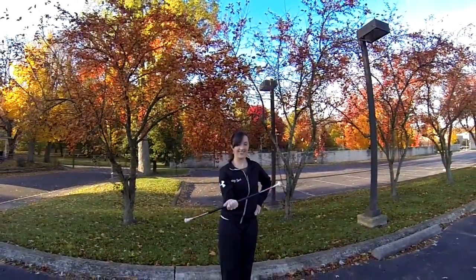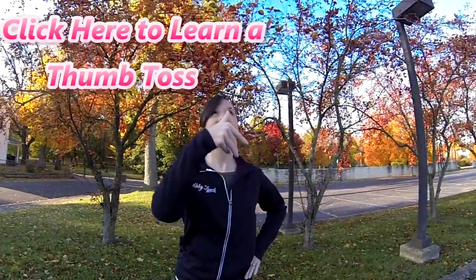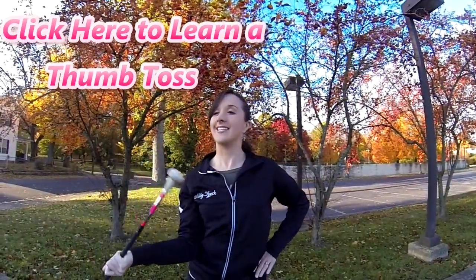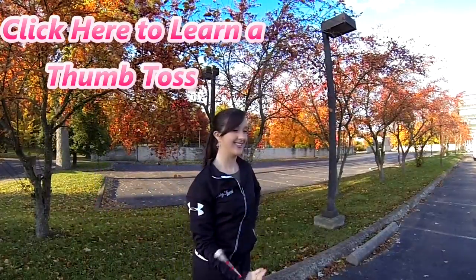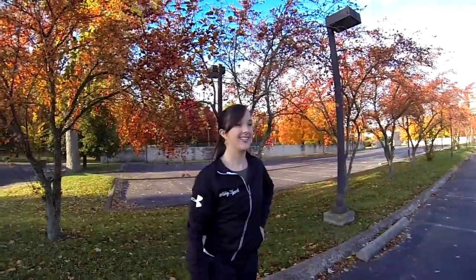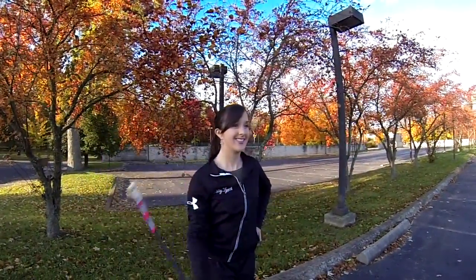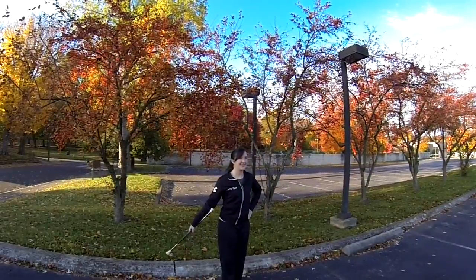Watch how my hand moves between the two separate twirls. The baton is pinched between my thumb and index finger. When I bring it down from the flourish, my palm is facing the ground, and then I slowly start rotating my hand to do a thumb toss. To get the height on my toss, watch how I follow through — my hand goes up with my thumb pointing straight up in the air, with my elbow close to my side. Make sure your elbow stays close and your thumb points straight up, or else your toss will be out in front of you or to the sides.